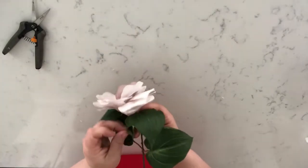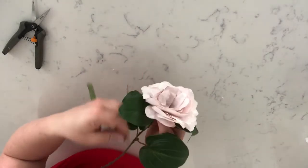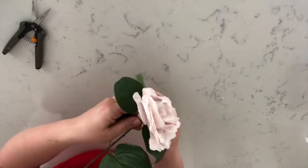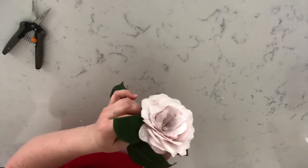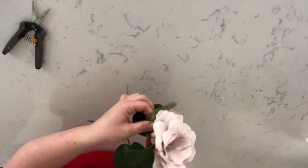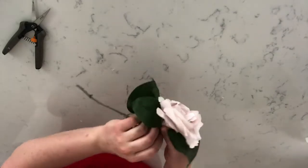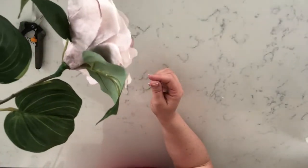If you've never worked with floral tape before, you want to stretch it as you wrap because that releases the adhesive and gets it to stick — it sticks to itself. That's how it works. Just wrap it around a few times, come down on the stem a little bit if you want, and then rip it when you have enough. Here's the shot with the floral tape on.